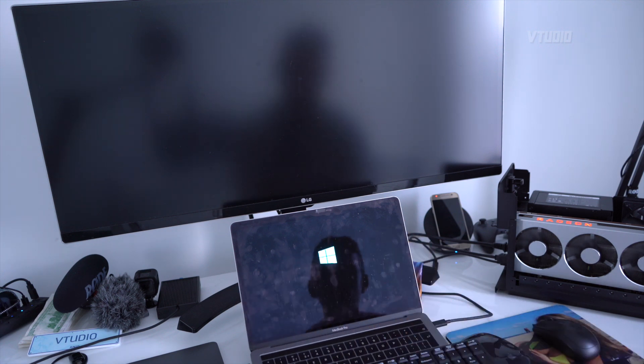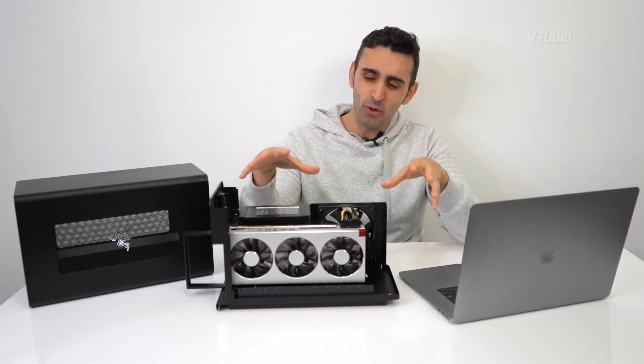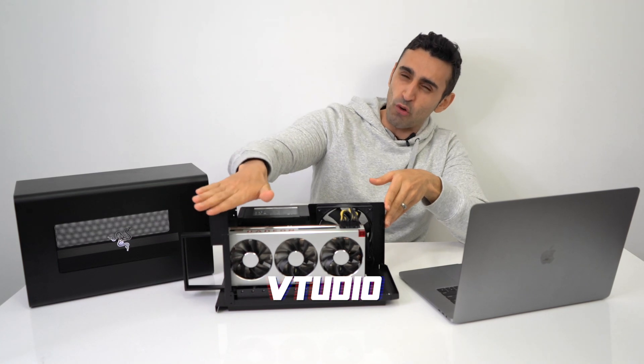On the 13-inch MacBook Pro I couldn't get it working in Windows Bootcamp — just got a blue screen of death. That's it for this video. If you have any questions, leave a comment below and I'll go more in depth. Stay tuned for my Radeon 7 review coming very soon. Let me know — which eGPU are you using? Are you going to upgrade to this Razer Core X Chroma Edition?